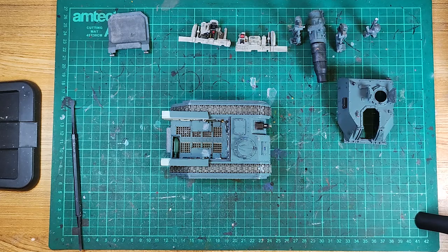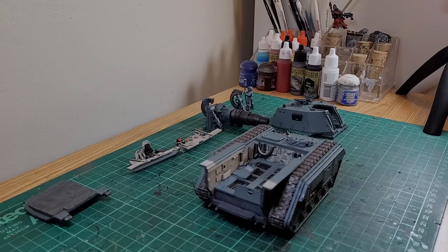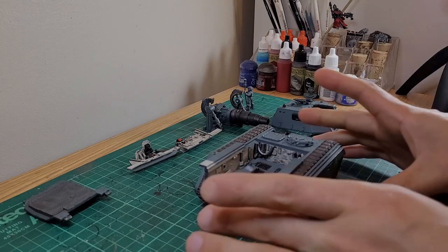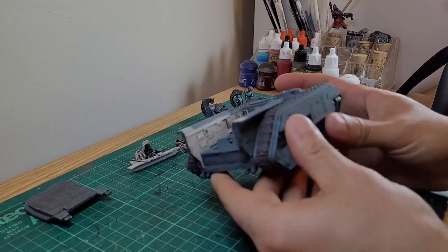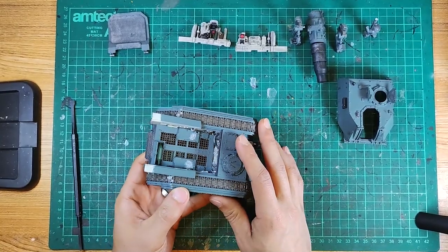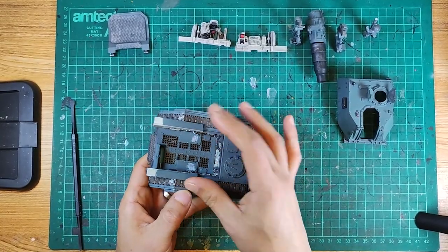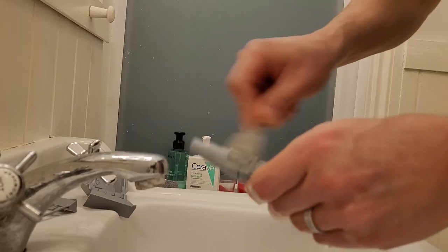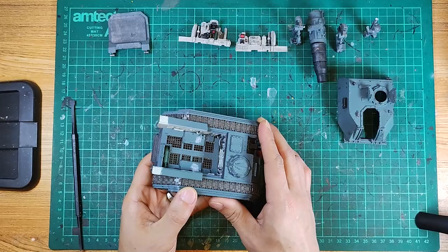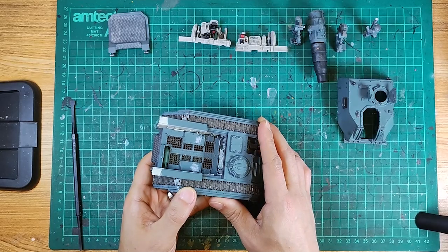So assembling the Amagitan Medusa — you can see I've painted most of the parts and at this point I've paused my build process to show you through the challenges I've had so far. It's made of the Chimera body with the resin parts being the main gunnery area. Being resin, I had to thoroughly wash and clean these in warm soapy water.